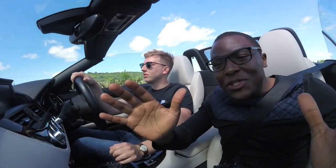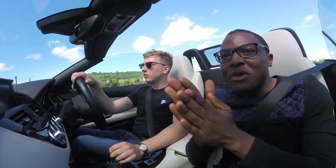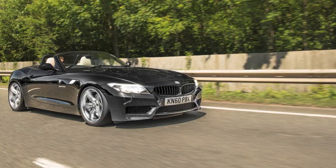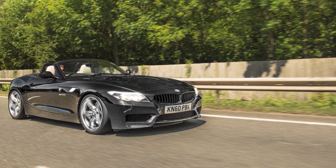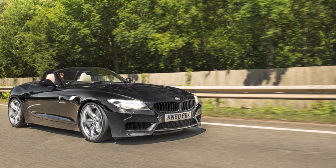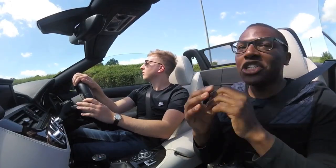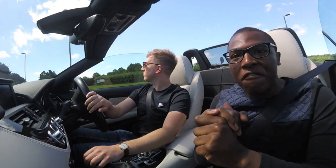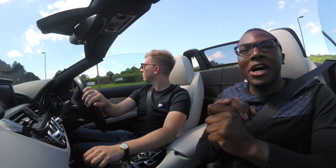Hey, what's up guys, welcome to Zimper Motoring. Today is going to be a super fun day. I've got my friend Christian here. He's brought his beautiful black BMW Z4 35i with the manual gearbox. So Christian's kindly come down here, we're going to do a couple of videos and hopefully this will be a fun day. So here we go.